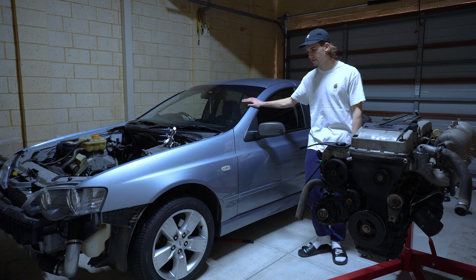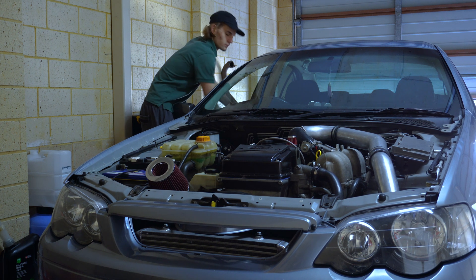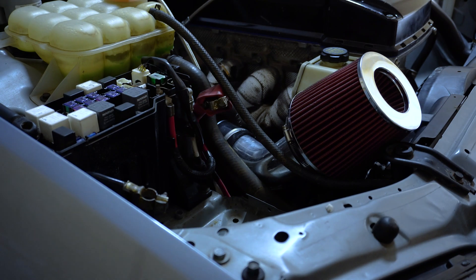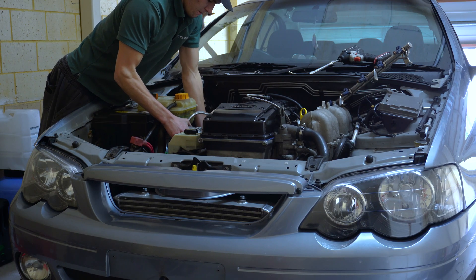I actually have already converted this to turbo. I had a BF NA motor in it, pulled that out probably 6 months ago and swapped in a BA turbo motor. We have the engine out at the moment — we've taken the turbo motor out. We're actually selling the BA turbo motor that we set the car up with and we're opting for a BA NA motor.